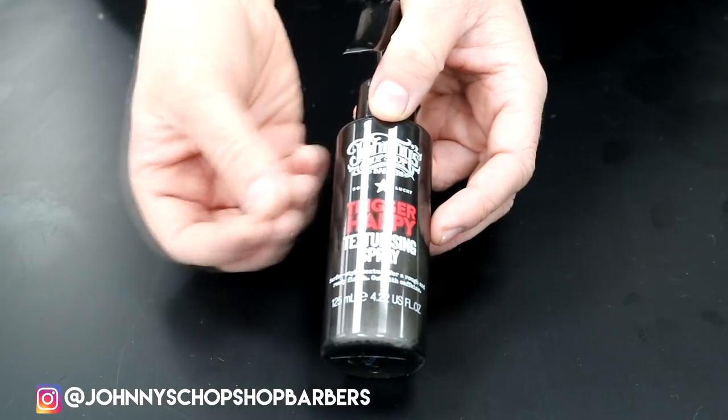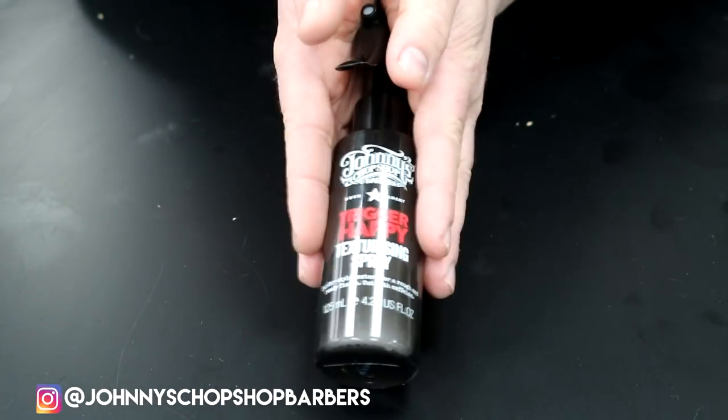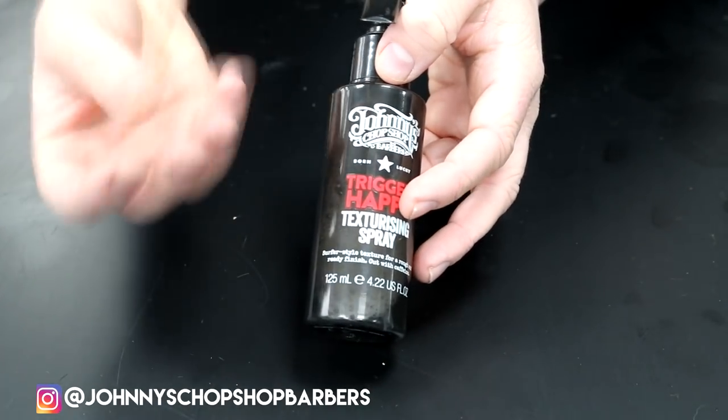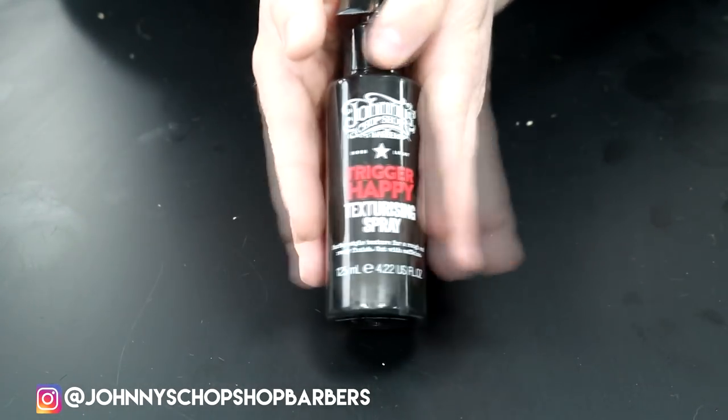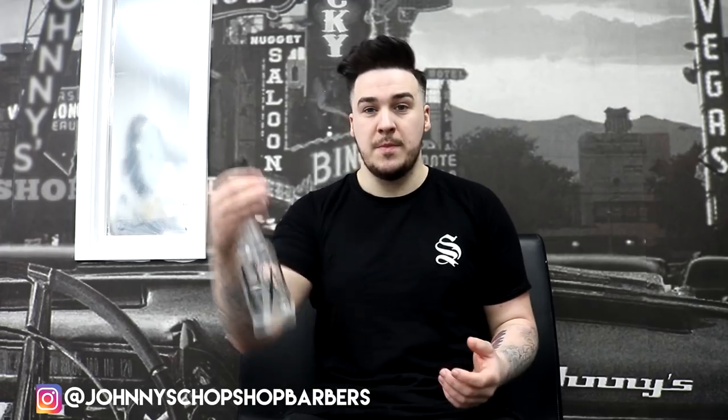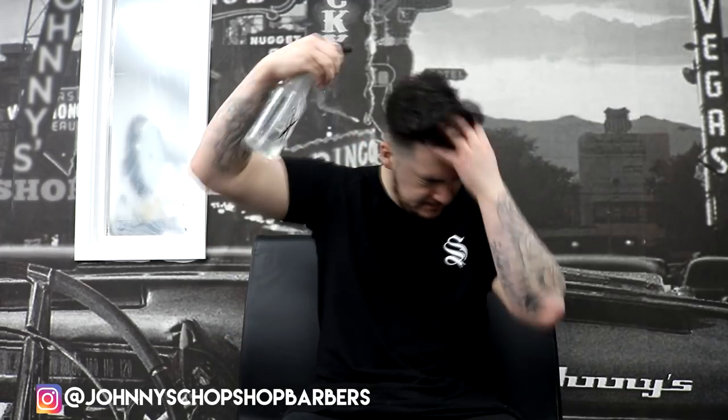The more you spray in, the grittier your hair gets. I would say four or five squirts while the hair is already wet, massage it into your hair, and then blow dry up. I'm going to quickly demonstrate now on my hair how good this is. Water spray — the water is a lot colder than you expected, freezing! I'm just going to comb that through.